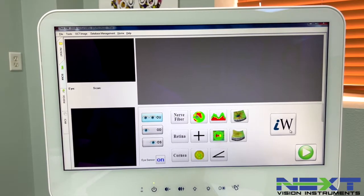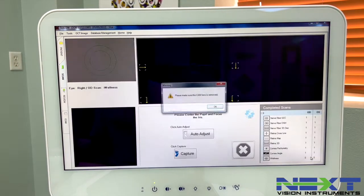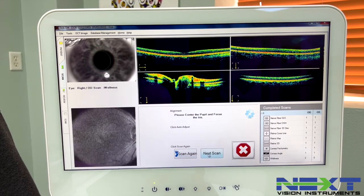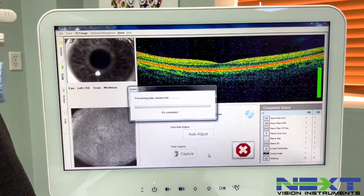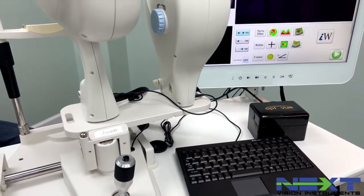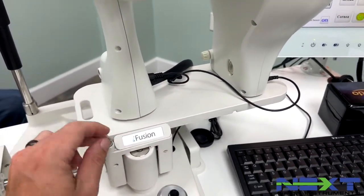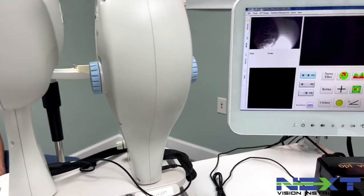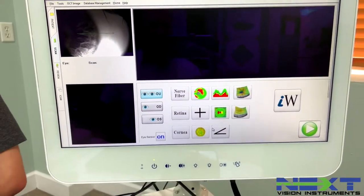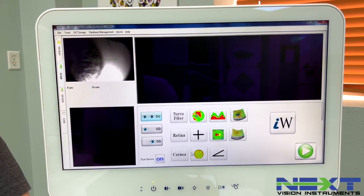After completing the OCT scans, we're going to switch to the iCam. The iFusion has a release button — click the iCam into place. In the software, you already have the patient pulled up. Go over to the tabs and click iCam, then go to your patients list, click Show All, select the patient we just had, and at the bottom go to Capture.